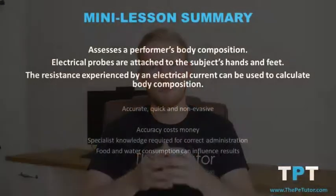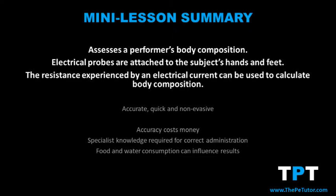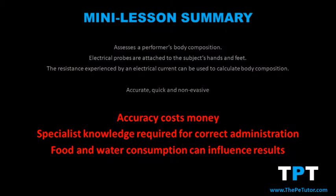To summarise BIA fitness testing, or Bioelectrical Impedance Analysis: we're assessing a performer's body composition — finding out what percentage of someone's body mass is made up of fat and fat-free mass such as bone, muscles, and organs. The test is conducted by attaching probes to the person's hands or feet; an electrical current is passed between the probes, and the amount of resistance or impedance experienced is used to calculate body composition. By adding the performer's age, gender, and height into the calculations, we can accurately determine their fat percentage, muscle percentage, and bone tissue mass. It is a good method because it is accurate, very quick, and uses non-invasive methods. However, with increasing accuracy comes increasing costs and the requirement for specialist knowledge to operate the machine. A performer's diet fluctuating between repeat tests could also interfere with results due to differing food and water content in the body.